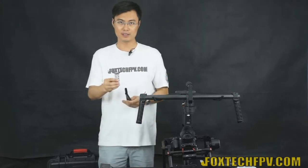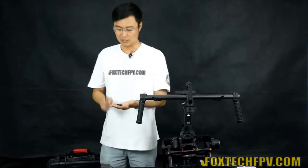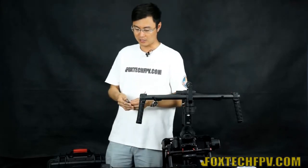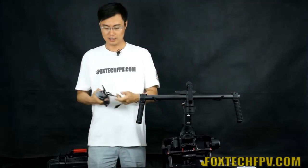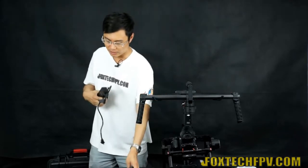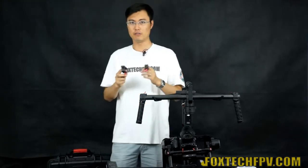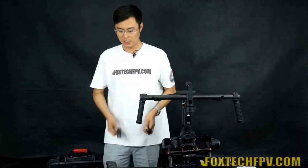It also comes with a large lens support, a supporting bar, and various screws suitable for mounting different cameras. There are screwdrivers, a battery charger, power adapters for different countries, a USB cable, a handheld screw, and portable mounts for attaching monitors and GoPros to the bar.